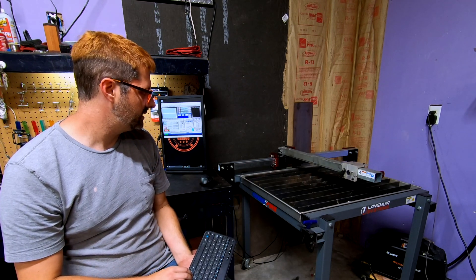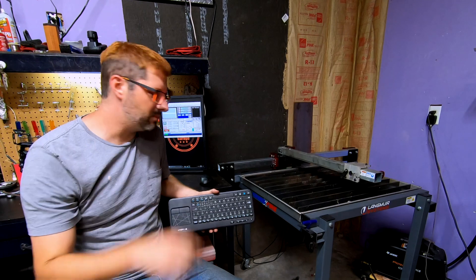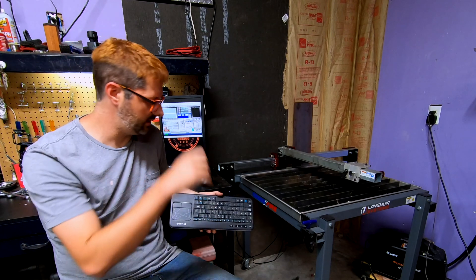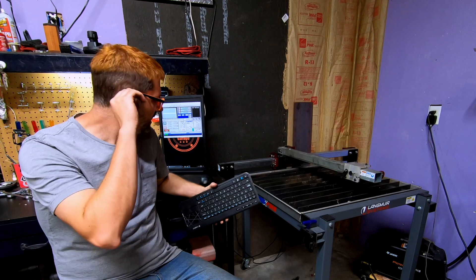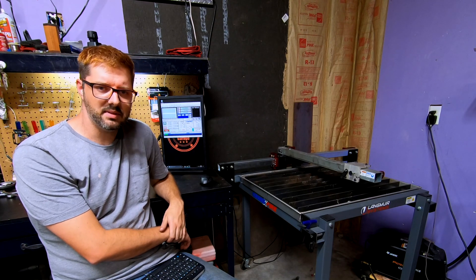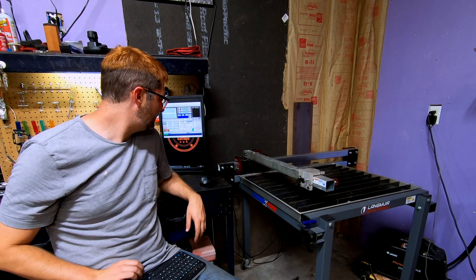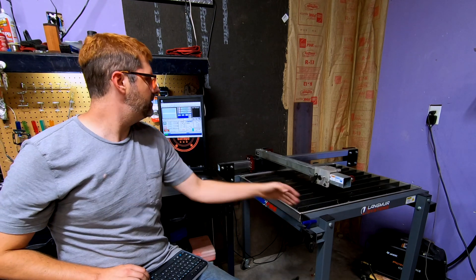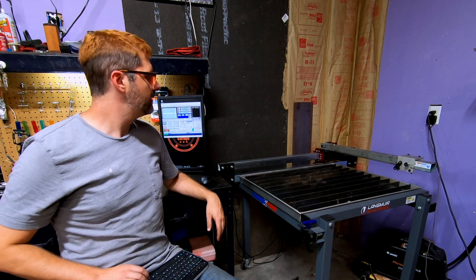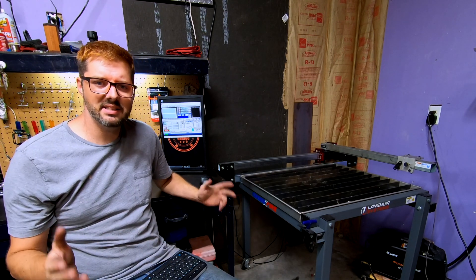Everything still works — though it sounds like I need to clean the whole machine. I've got a little bit of rust on the inside of the water table, but the water table is aluminum. Yes, aluminum can rust if you let it sit too long — most of that's just flash rust anyway. Overall, if you have a Crossfire CNC plasma cutting table I would highly recommend this upgrade. It now covers right from one edge of the water table all the way to the other edge. This is fantastic.